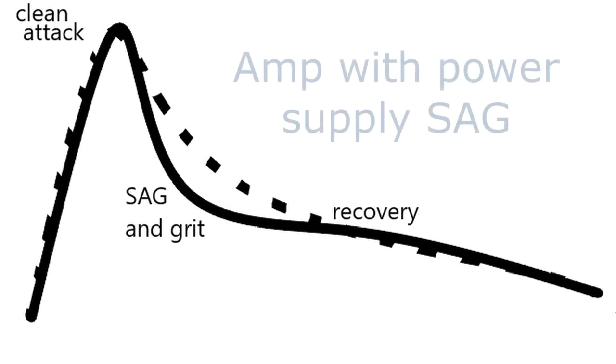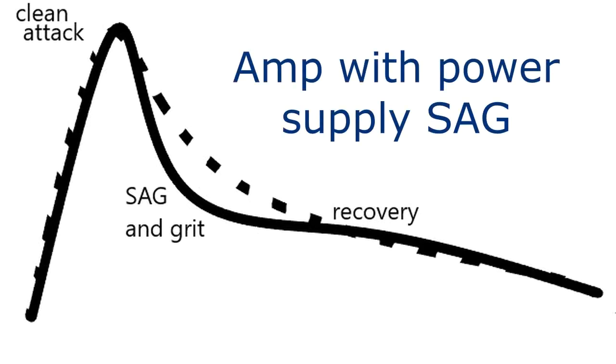What I'm aiming for is something simple that gives clean attacks, adds some grit, and responds expressively.